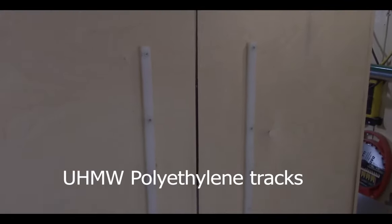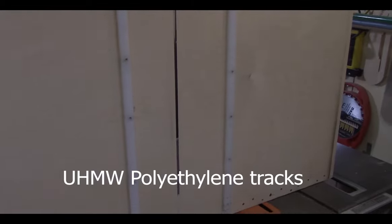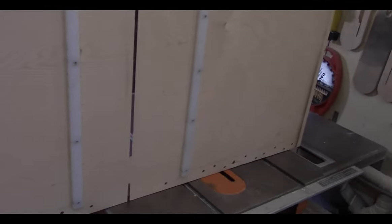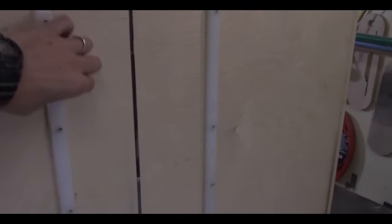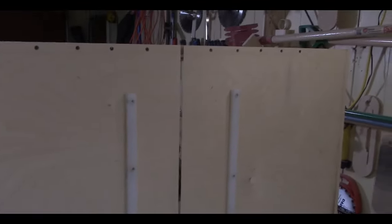I got these vinyl tracks at Lee Valley Tools — I think they were like 10 to 15 bucks for the pair. The reason I use vinyl tracks is because they don't wear — they slide through much easier. You could make some out of hardwood, but there's expansion and contraction with moisture in the air. In my opinion, if you're going to make this sled, spend the 15 bucks and get vinyl tracks.